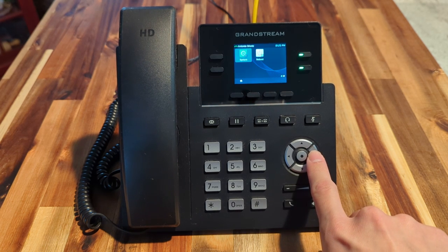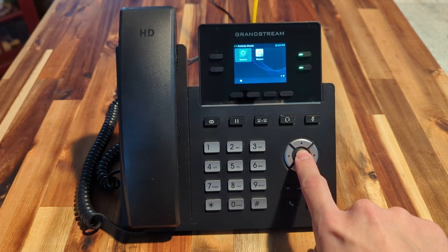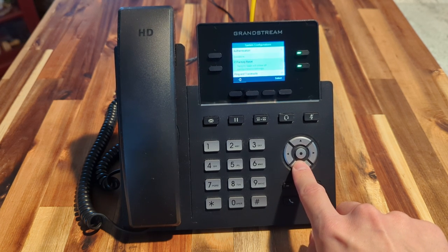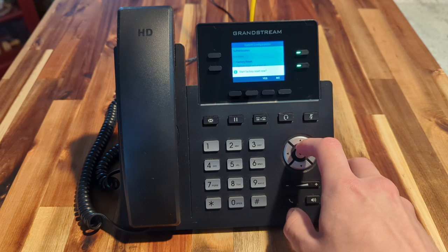We'll use the arrow keys to scroll over to page 2 and we'll click System. From there we'll go down almost to the bottom where we have Factory Reset, and we'll press that button.